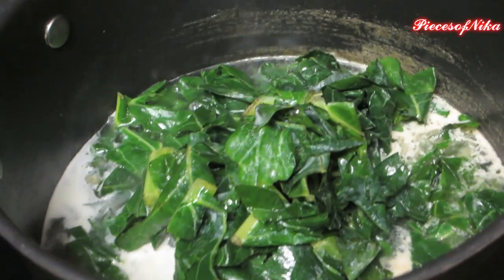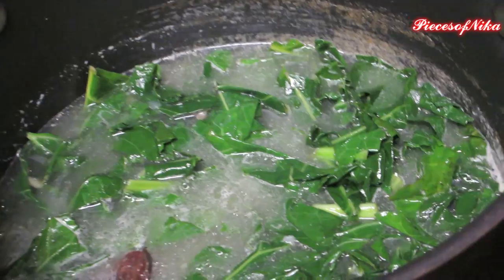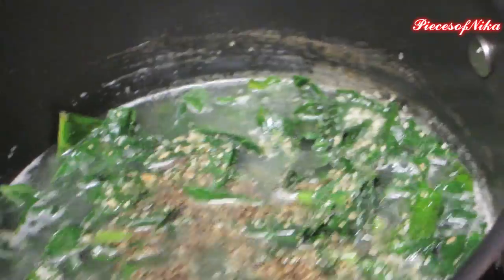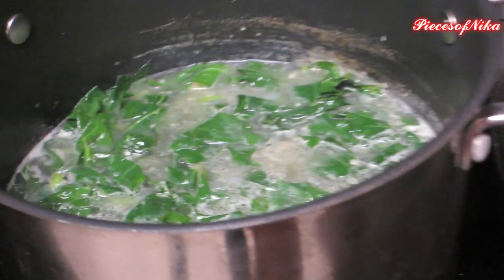I've added the greens to the water with the neck bones — just mix them in there and add just a little bit of salt. Mix that all up. You're just going to let this cook for about two hours, maybe an hour, just watching to see if it looks tender enough to eat. Give it about two hours, put the heat on medium-low, put the top on it, and that's your collard greens.